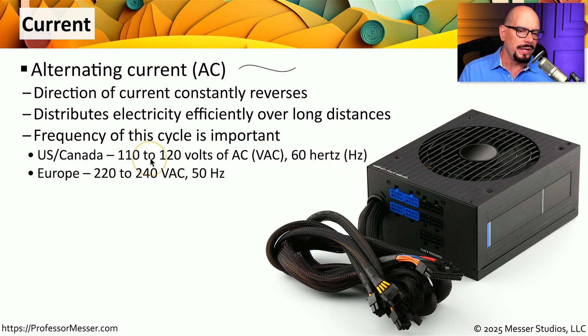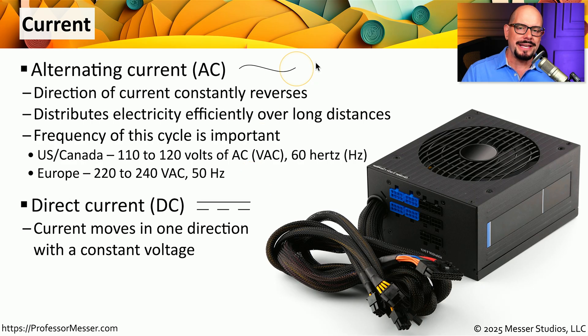In the United States and Canada, we have 110 to 120 volts of alternating current — sometimes abbreviated as VAC for volts of AC — running at a 60 hertz rate, where hertz is often abbreviated as Hz. If you're in Europe, you're probably running 220 to 240 volts of alternating current at a rate of 50 hertz. Our alternating current is the input to our power supply, and our power supply outputs direct current, or DC. You'll often see DC shown with a graphic of a single line and multiple lines underneath. Direct current is power that is moving in a single direction with a constant voltage.